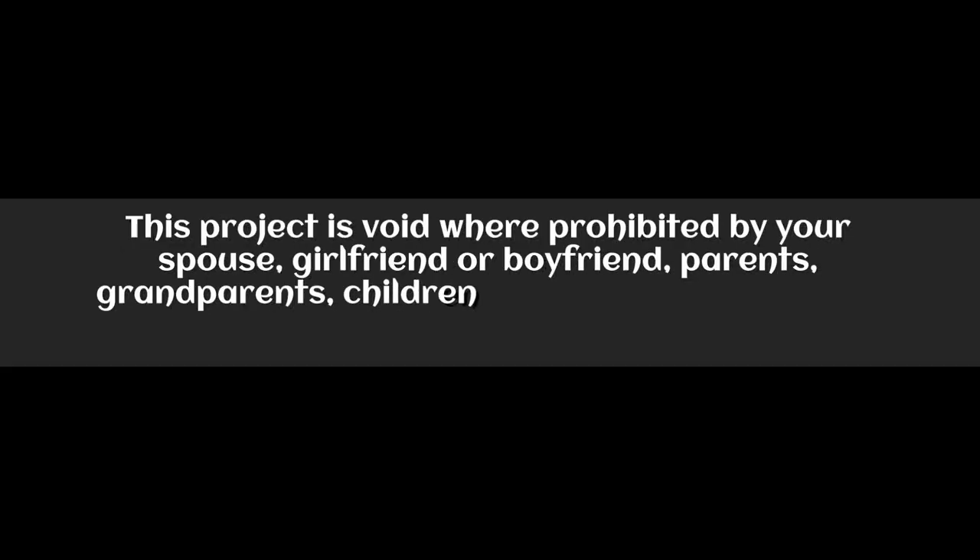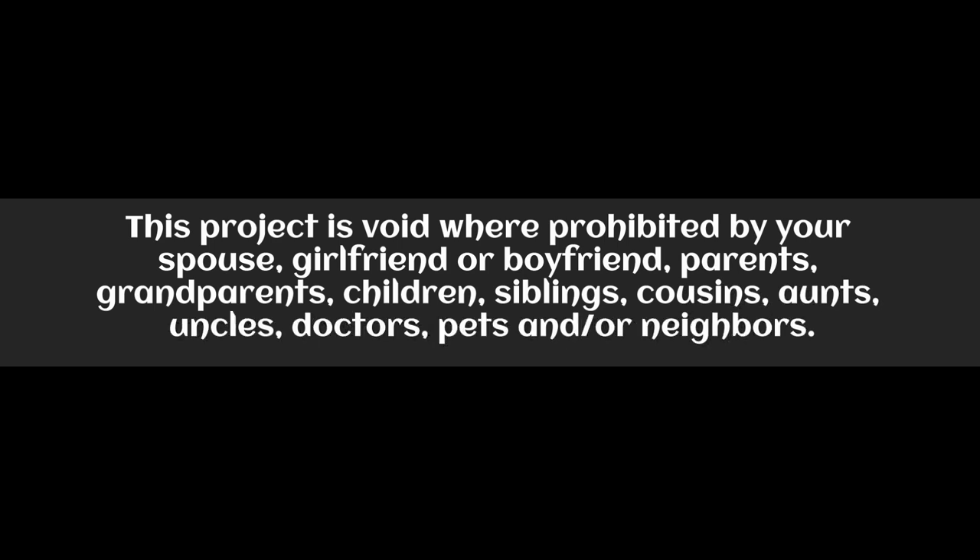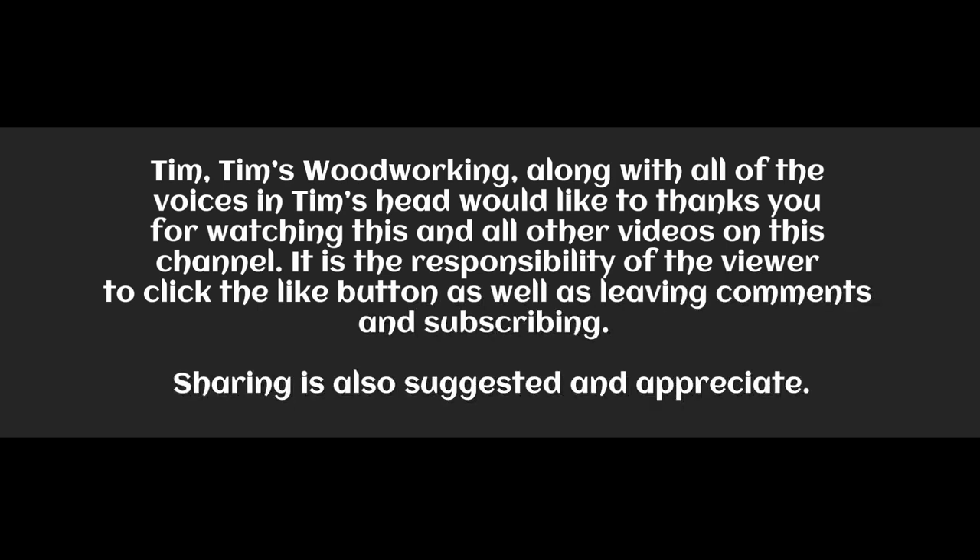This project is void or prohibited by your spouse, girlfriend, boyfriend, parents, grandparents, children, siblings, cousins, aunts, uncles, doctors, pets, and/or neighbors. Tim and Tim's Woodworking, along with all the places in Tim's head, would like to thank you for watching this and all the other videos on this channel. It is the responsibility of the viewer to click the like button, leave comments, subscribe, and share. It's also suggested and appreciated.